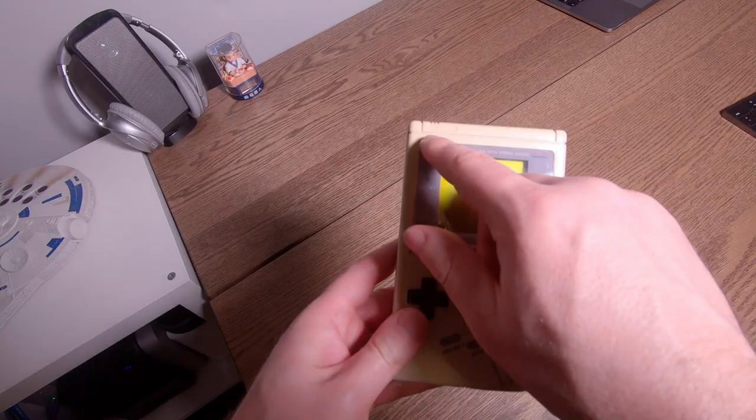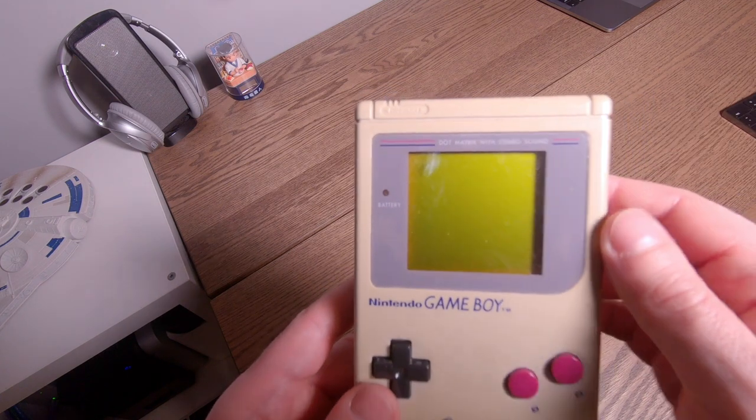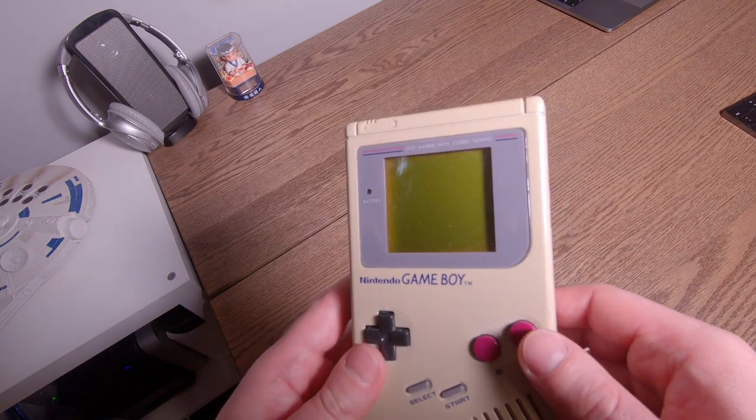Look at that. And it says right there, you can see it — off and on. Now, this particular Game Boy is a little bit scratched, unfortunately.